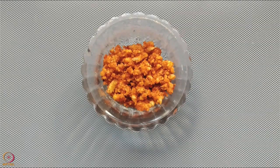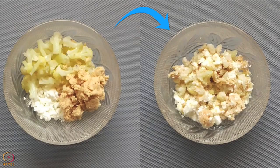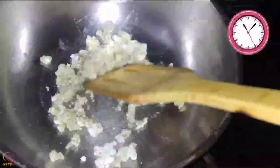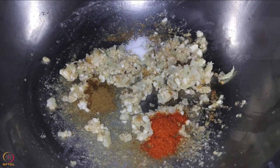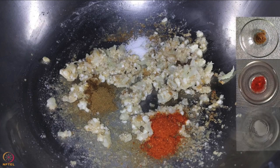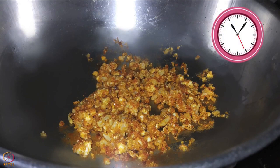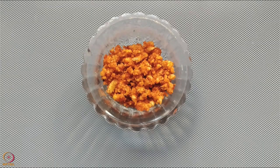To make the stuffing for khandvi, mix crumbled paneer, steamed cauliflower and peanut powder together. Heat 1 teaspoon ghee in a pan and sauté the mixture for 5 to 7 minutes. Add cumin seeds powder, chili powder and a pinch of salt. Mix well and allow it to cook for 4 to 6 minutes on low flame. The stuffing is ready.